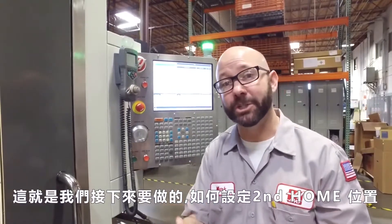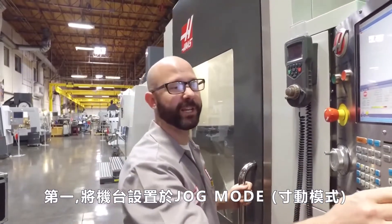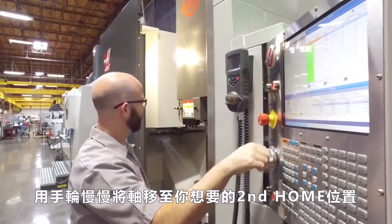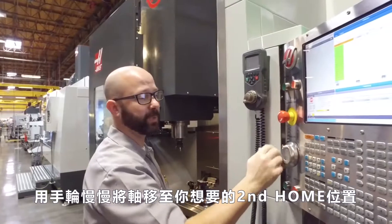So that's what we're going to do — we're going to show you how to set that second home position. First, we put the machine in jog mode and we're going to jog the machine axes to the place we'd like the machine to go when the second home button is pressed.